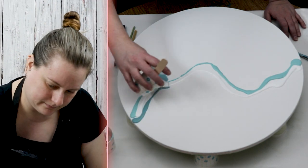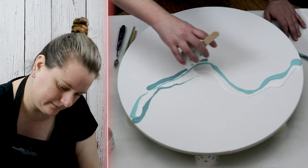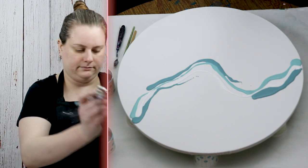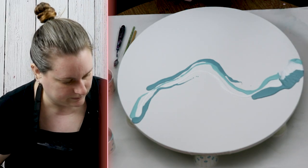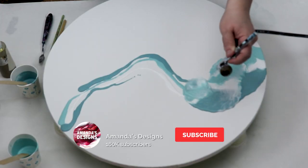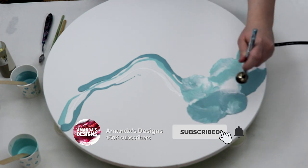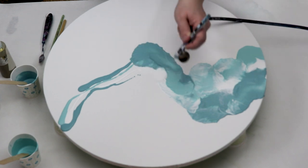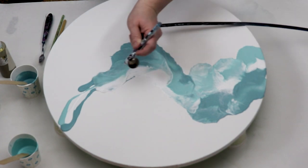For this one I am using my corded airbrush. I like this one a little bit better than the cordless airbrush. The cordless airbrush was working for other techniques, but for the style and design that I want, I'm using my other airbrush.